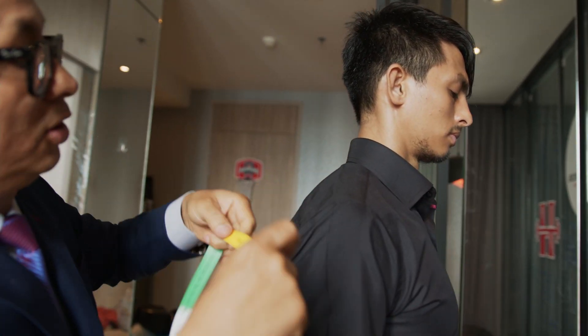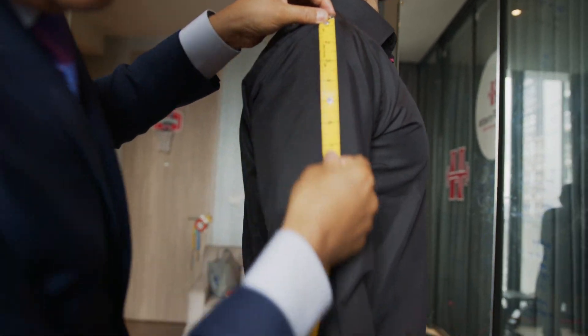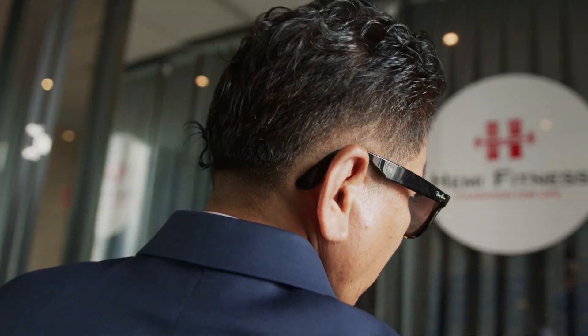From the shoulder to here — biggest part of the arm.